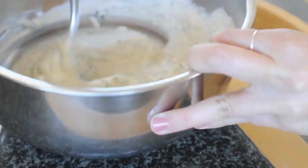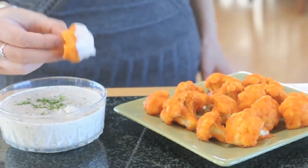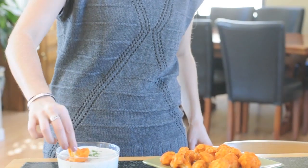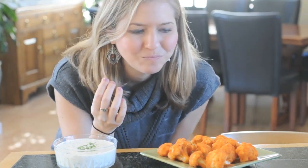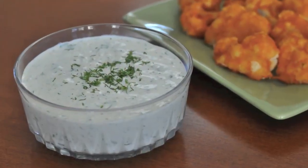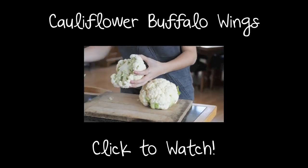Now it's time to mix it all up until it's thoroughly combined, then just let it sit so all the flavors come together — and it's ready to eat. This makes a thick and creamy ranch dip, but if you want more of a ranch dressing, you can simply add some non-dairy milk. Mmm, so good — you've got to try this!